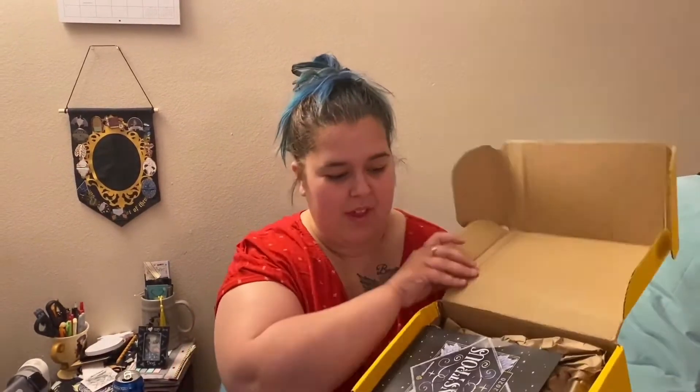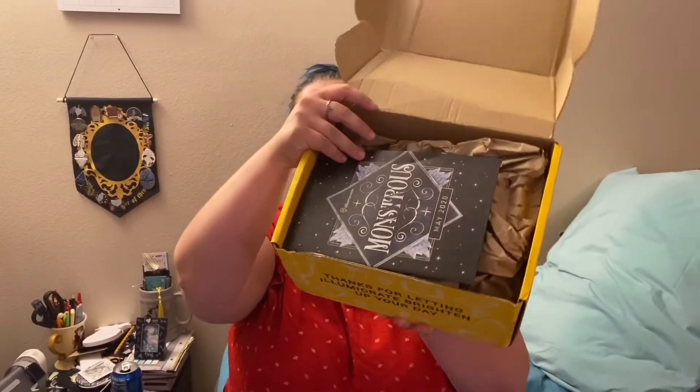Hi guys, welcome back to my channel. We have another unboxing of the Illumicrate. I'm really excited. It's a little bent up, but what are you going to do? As long as nothing is damaged, we're good. A little sneak peek for you guys — it is monstrous. It's their theme.